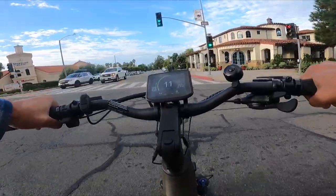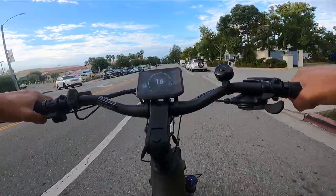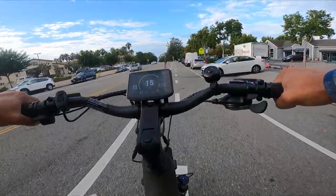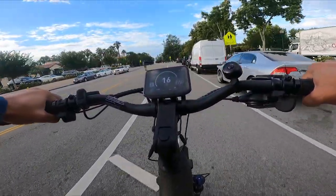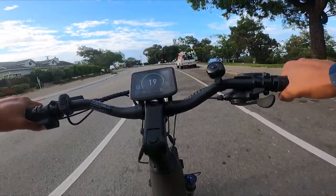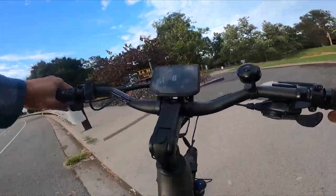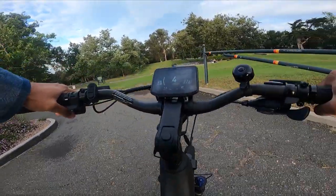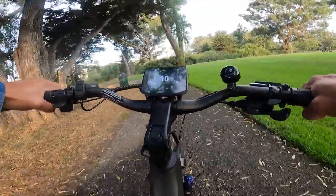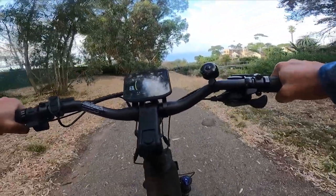Another cool thing about this bike: it has a torque sensor. With a lot of bikes with torque sensors, you sometimes don't get great responsiveness. This one feels super responsive — not every torque sensor is built the same way. This one actually feels like a cadence sensor in a lot of ways because there's really no delay or lag when I'm pushing down on the crank. It's a little bumpy here, but this is not really meant to be an off-road bike — this is definitely a city commuter bike.